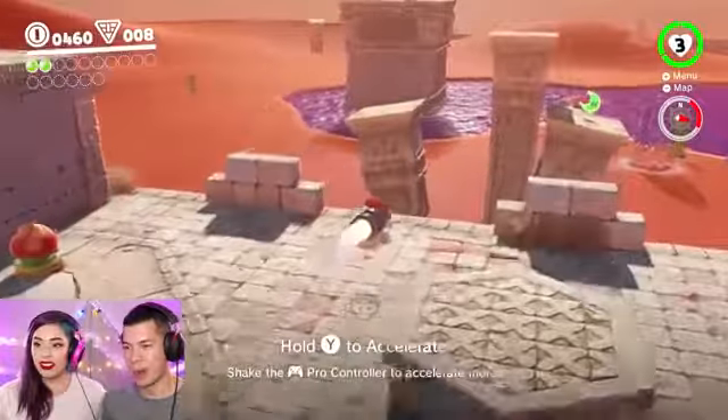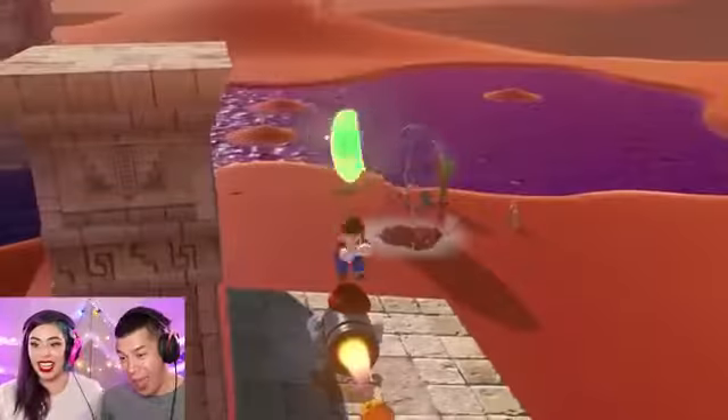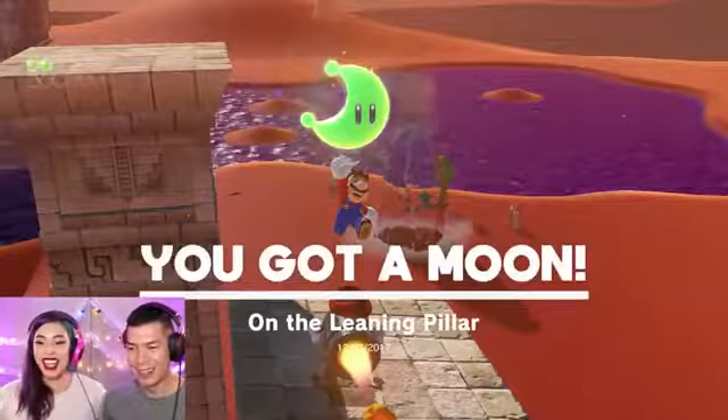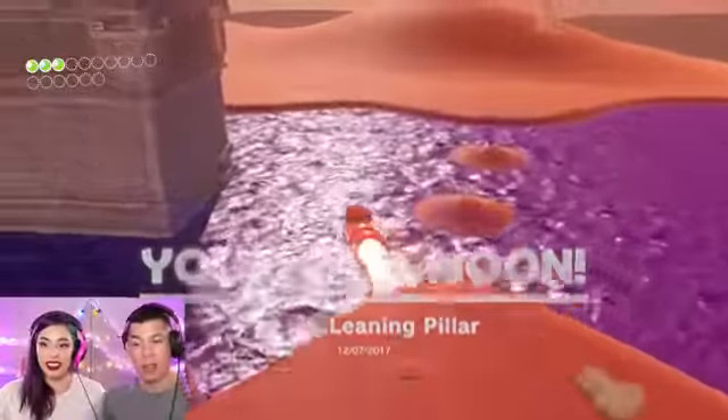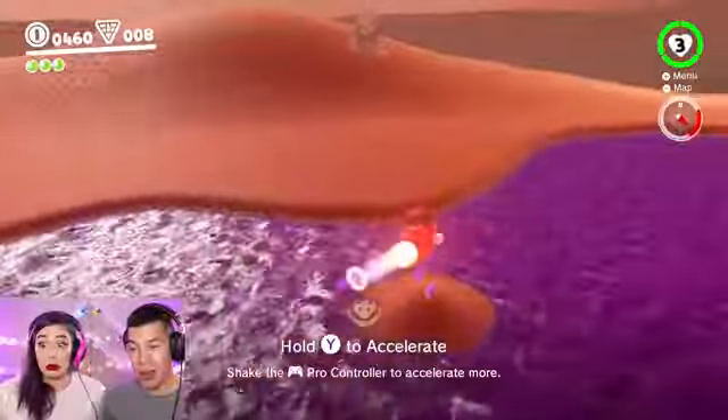There we go, go go go! Yeah, I did it! Keep going, keep going — should I go for it? Oh no! We're gonna go!